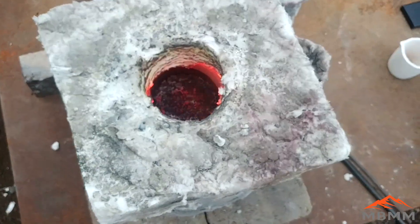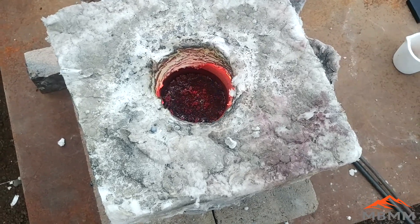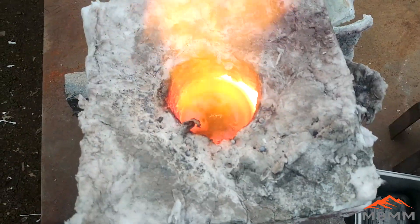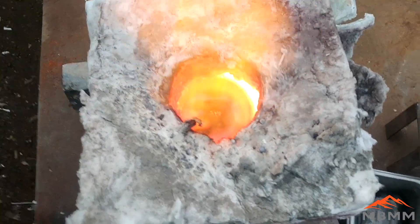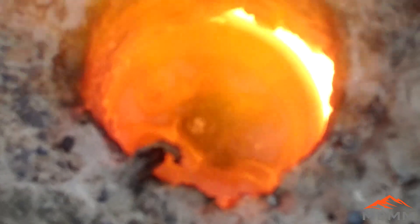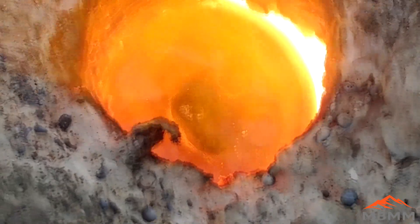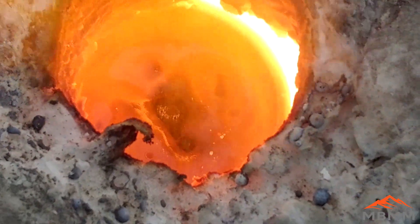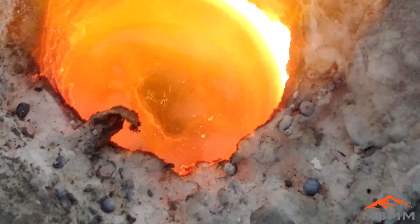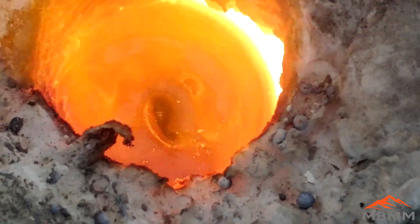We just got it in the furnace and it's just starting to heat up. Our charge is now coming up to temperature and starting to melt. It's important to remember that when you load a crucible, only load it about two-thirds to three-quarters full, because all this gas you see coming off tends to make it boil, and if you have too much material it will actually boil over and get all over the inside of your furnace.